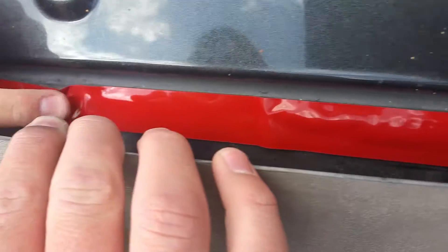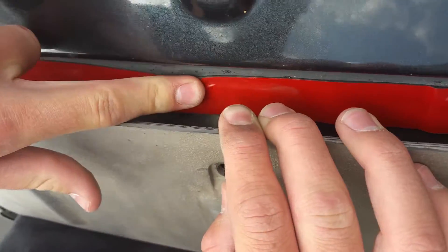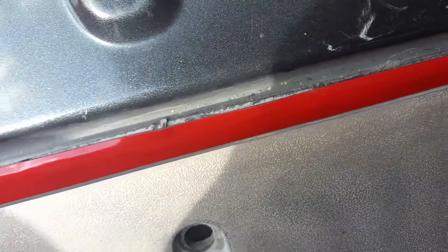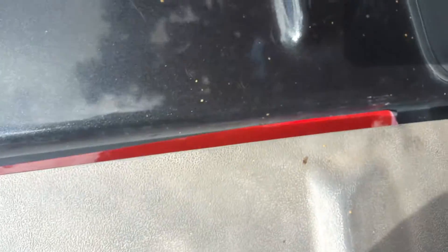We've got the screws underneath. Right now we're putting the 3M tape down right here. We're gonna pull that strip off, lay this back down, and then screw these screws back on.